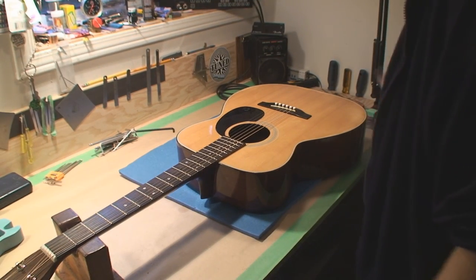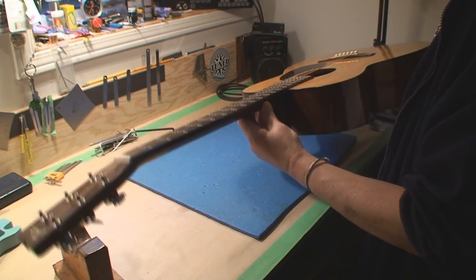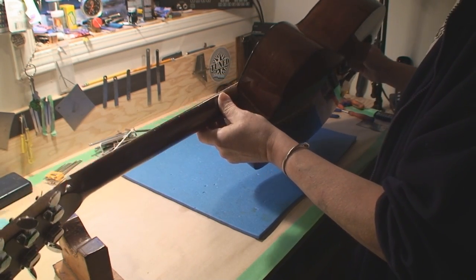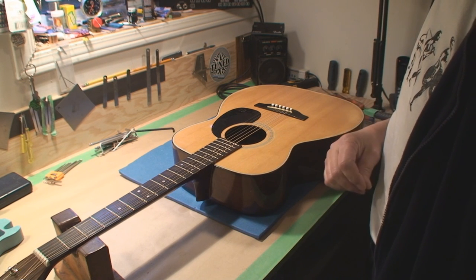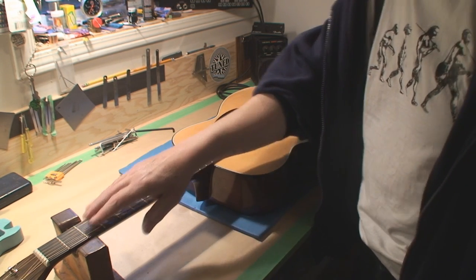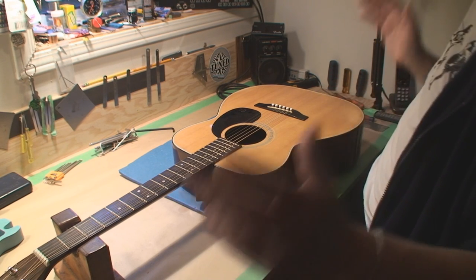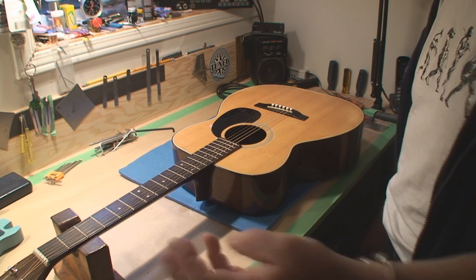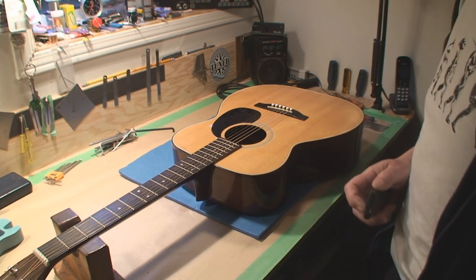Howdy folks! I got something here that I don't see very often. This is a Fender F-25 made in Japan in 1979 and it's still in pretty good shape. So I went through common electric guitar problems, and I guess I'll go through common acoustic guitar problems now. There is some overlap — obviously fret wear, loose hardware, loose tuners, that sort of thing. But anyway, we'll go through all the issues that happen to an acoustic guitar. This one has really lasted — 79, 89, 99, 2000 — over 30 years old and still rocking. Okay, let's start with common acoustic guitar problems.